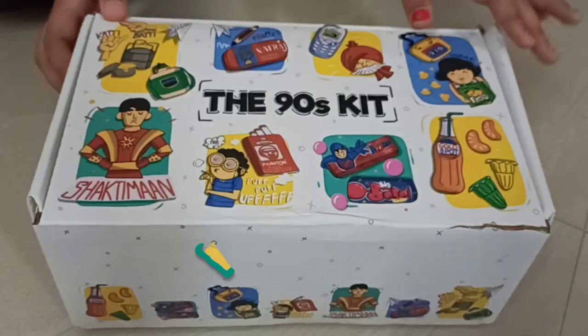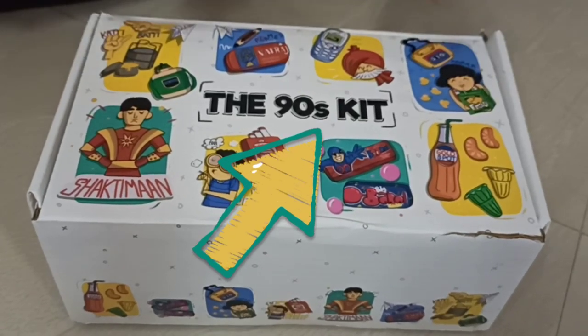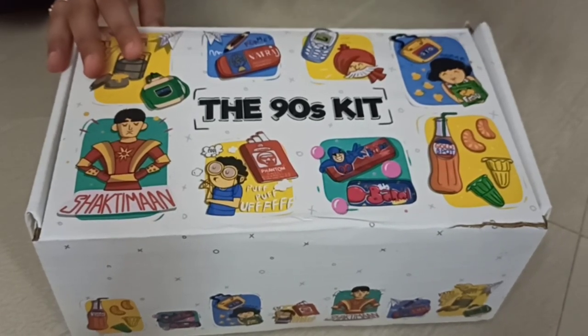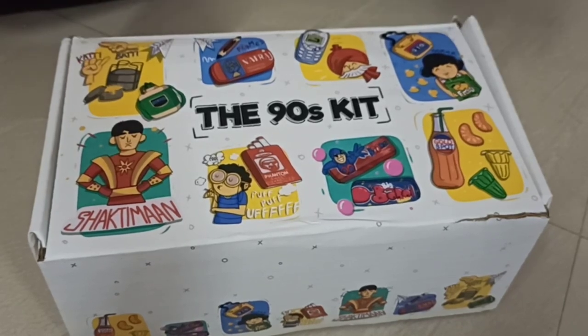So guys, today I have a new unboxing video. Today I will be unboxing a present that I got for my birthday from my uncle. I got the 90s kit because I was really curious about what my uncle and my mom and dad were doing in their childhood, what were their favorite sweets and stuff. I was really curious.